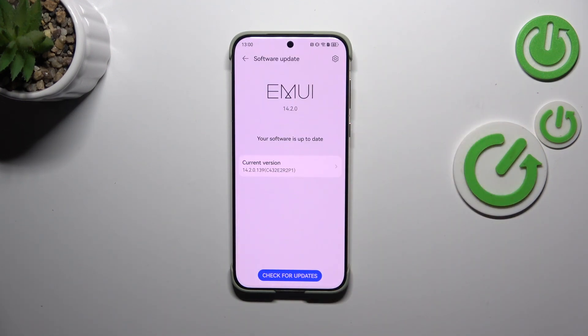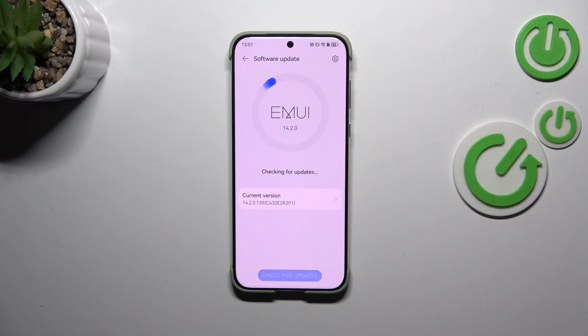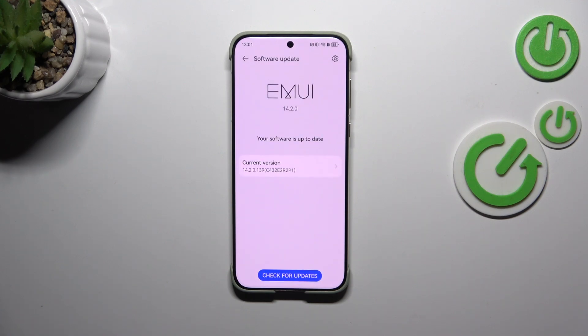As you can see, your device will right now check for updates — that's why we needed the internet connection. We can basically meet two different scenarios. This is the first one, where your software is up to date and there's nothing to download. Of course, you can tap 'Check for Updates' again if you're not really sure.